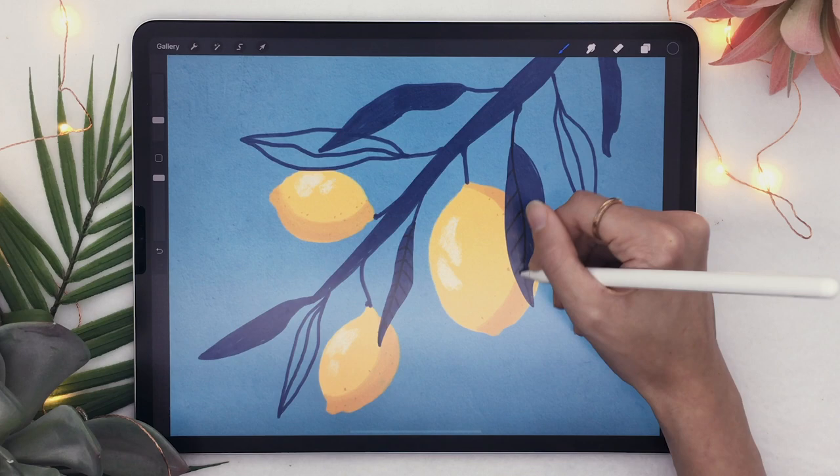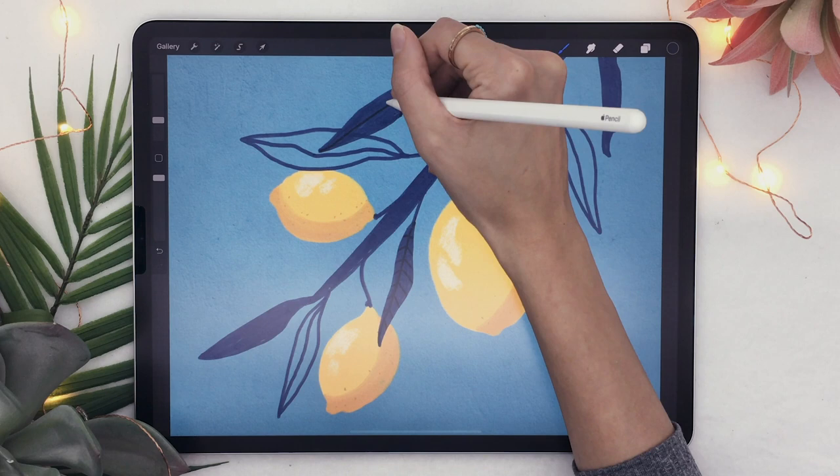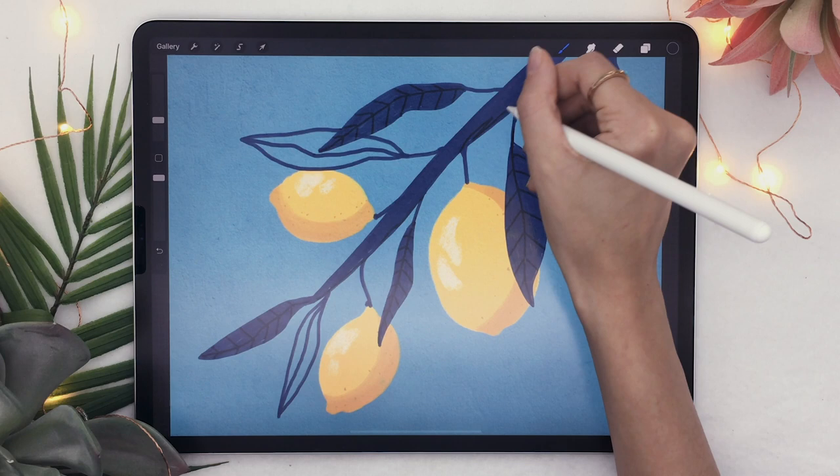Do this on the filled leaves only — not on the outline leaves, it just wouldn't look as good. You can also outline the bottom part of the branch and add some inner lines to give the idea of a wood texture.